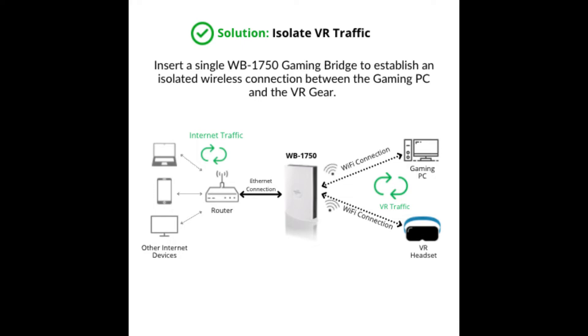What it does is put a connection in between your router, your gaming PC, and your headset — basically boosting the signal for just your VR headset and your PC to make sure you have better latency. We all know when you have better latency in the headset for VR, you're not getting as motion sick, you're getting high quality gameplay, you're not seeing any lag — things of that nature. So that's always a good thing.